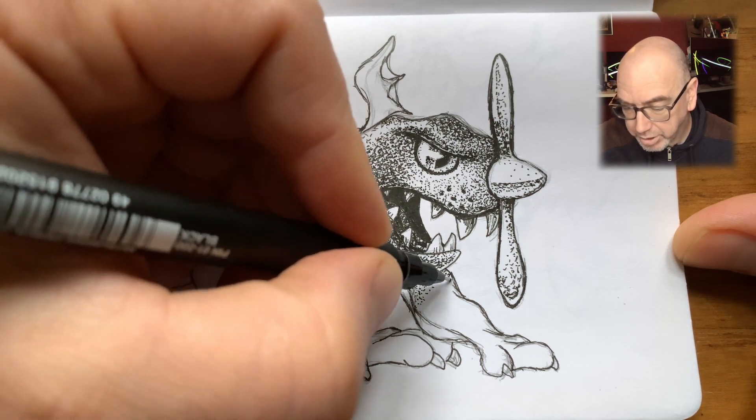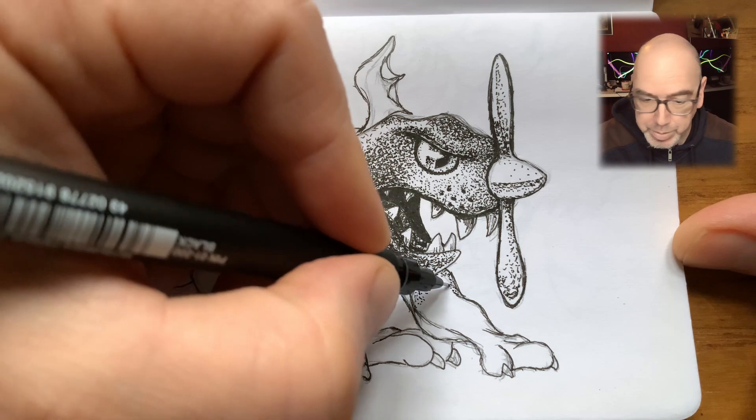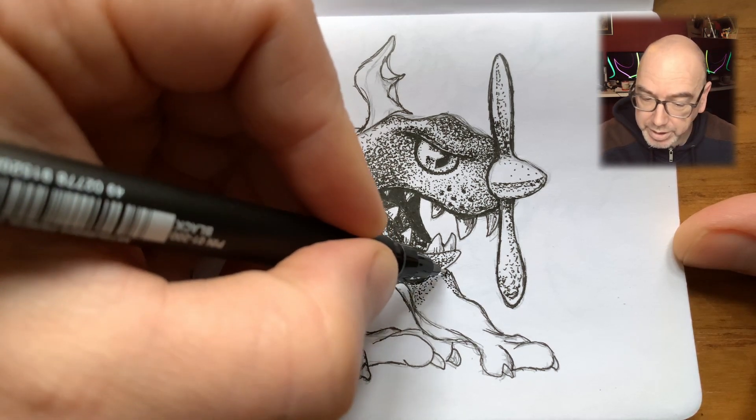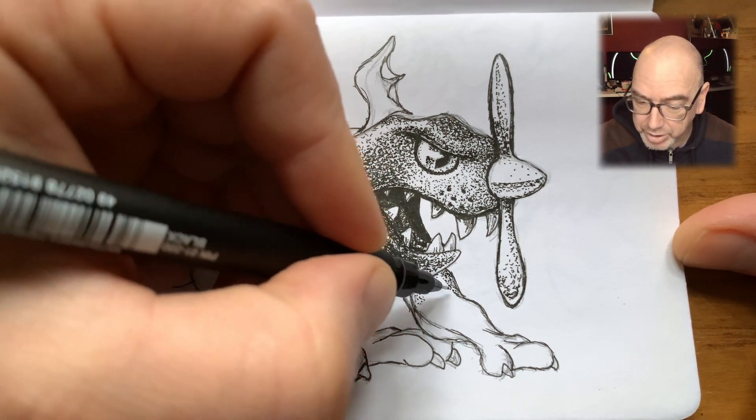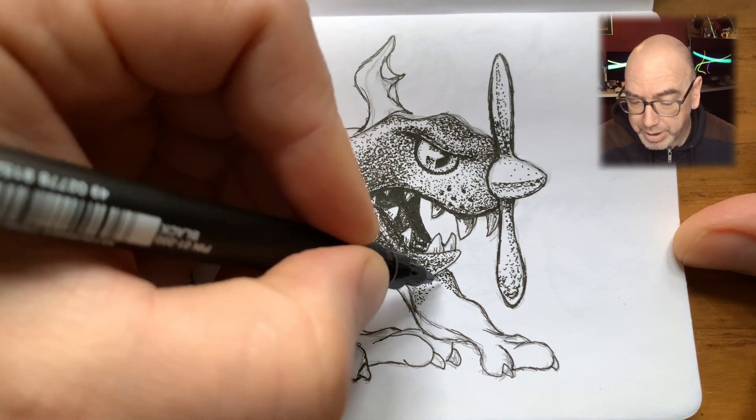Here you can see I'm working on the forearm. The head's being done, the propeller's being done, mouth and teeth, eyes, a bit of the body — a bit of the upper body. That's about it.